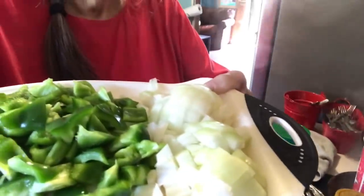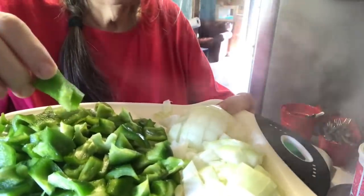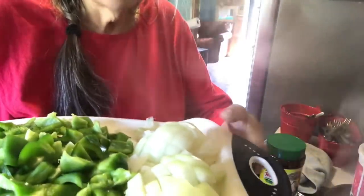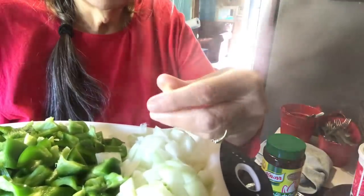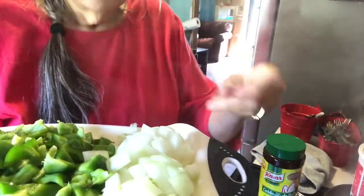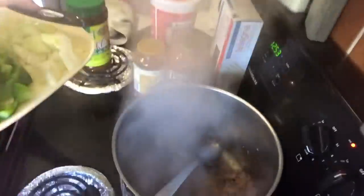I've got the vegetables cut up. The green peppers are cut a little bigger — I'm going to sauté those until they're real good and soft, but big enough that you can taste the flavor. The onion is a little smaller than the green pepper, but still not tiny.